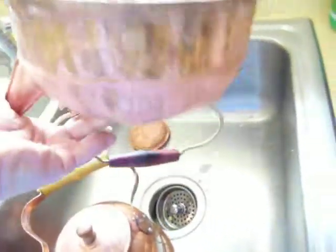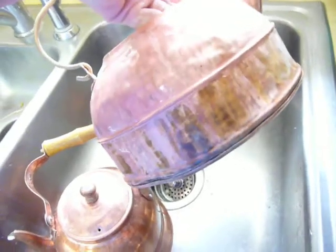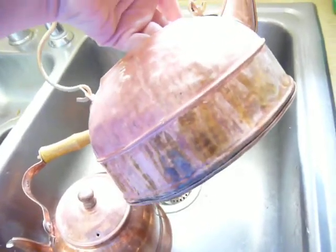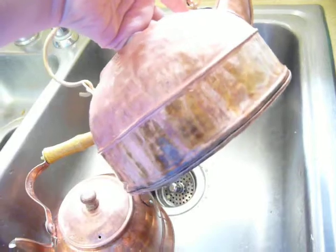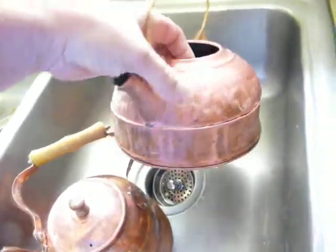This is after two days in the sink spraying it. I'm kind of lazy, and I didn't want to use any kind of polish because it takes a lot of arm work and also can cause scratching sometimes.